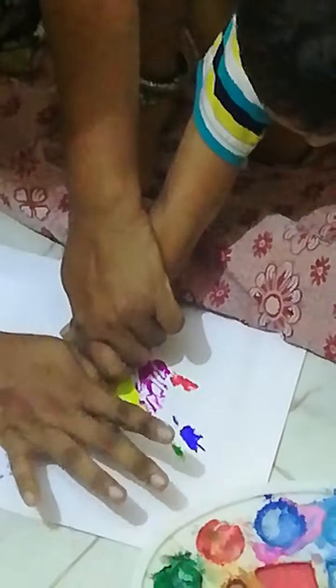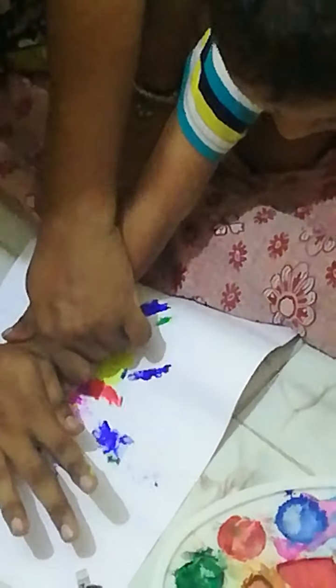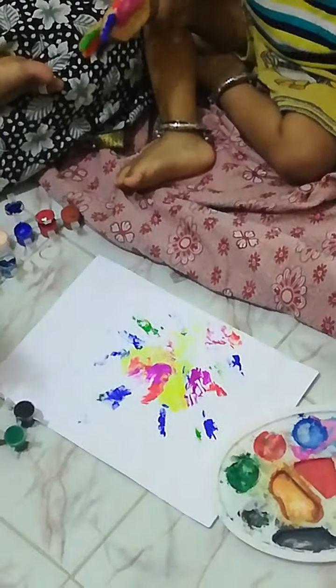And like this. Press it. Yes. And like this. Press your fingers. Yes. Great task done.